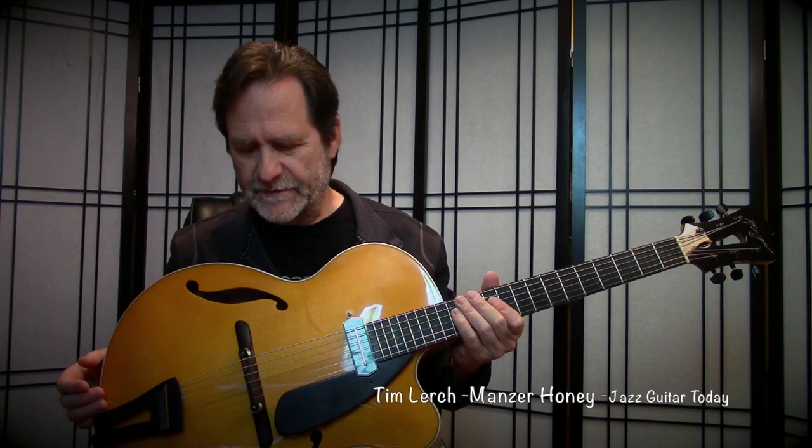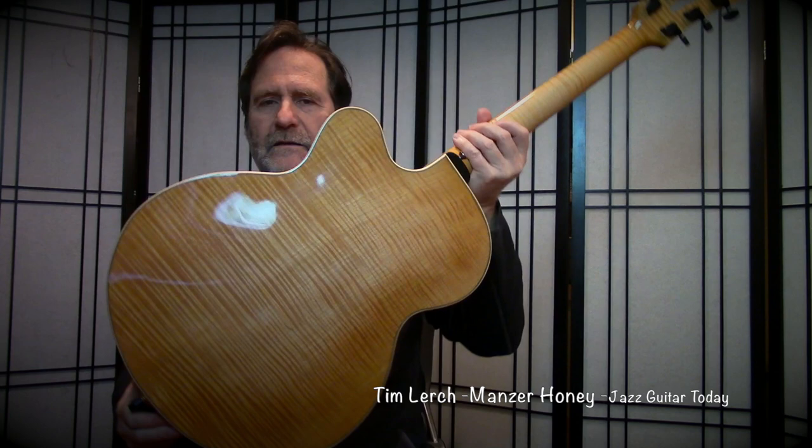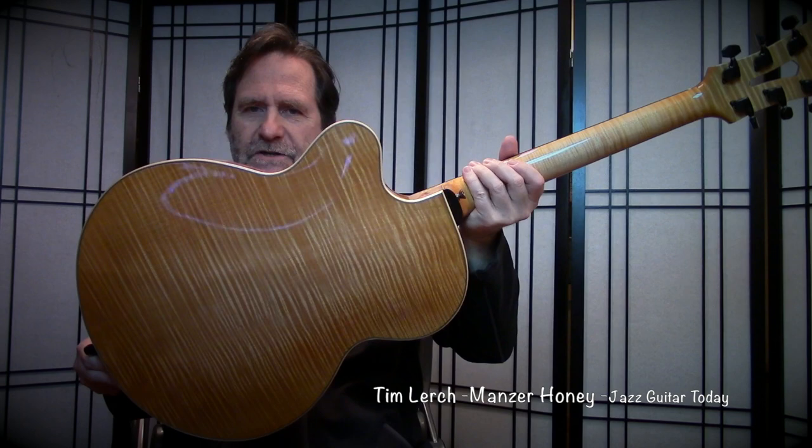It's a carved spruce top with a little bear claw right there. The back and sides are beautiful — it has a one-piece back. I think you can see that. I've never seen a one-piece back this large. It looks almost matched, but it's one piece.